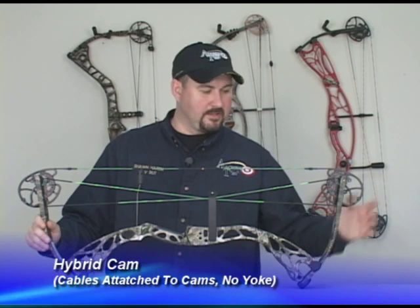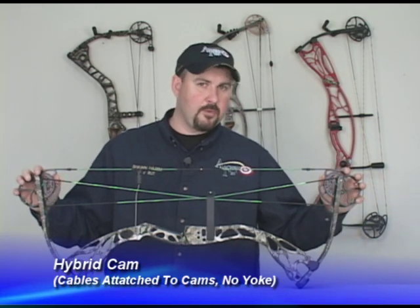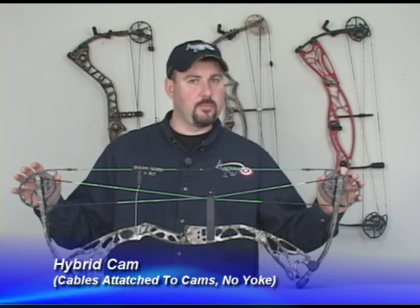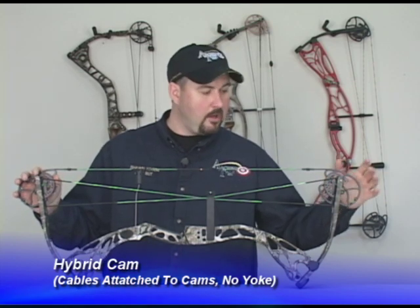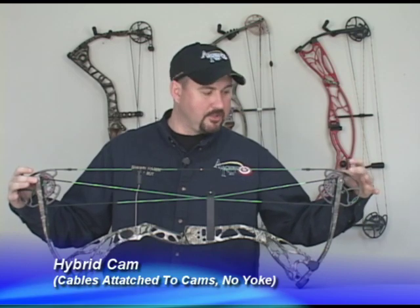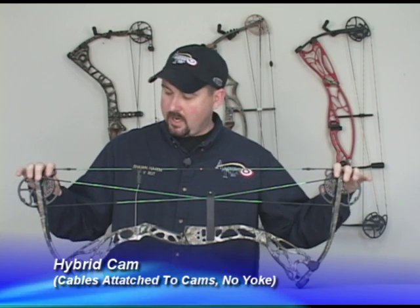The first bow I want to show you is a hybrid cam model. The hybrid cam model seems to be the most popular cam on the market today since most people are looking for a little bit of extra speed. One of the easiest ways to tell that you have a hybrid cam model is you do not have a yoke system — your cables and everything are slaved together with your cams.